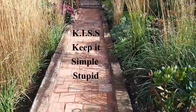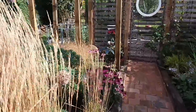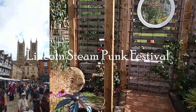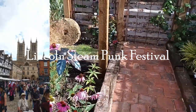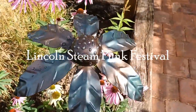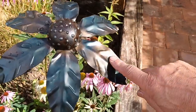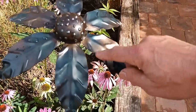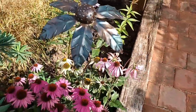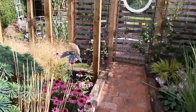Sometimes simplicity is the key. I go by the saying KISS — Keep It Simple, Stupid — and it always works. Today I've been over to Lincoln for the radio show, and they have what they call the Steampunk Festival. A chap there sells metal artwork, and I saw this piece and was bowled over by it. I think it's an echinacea of some description — I've got the Bressingham hybrid echinaceas below it which look fantastic.